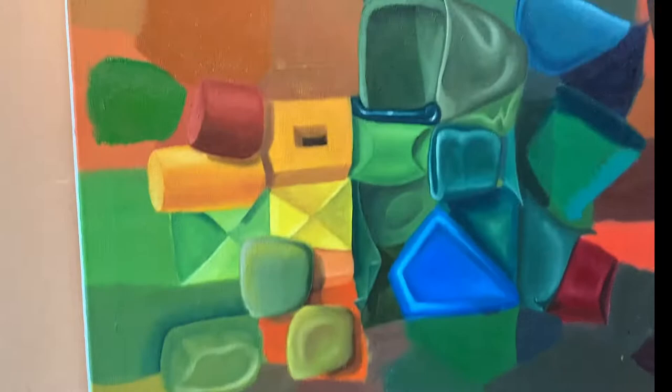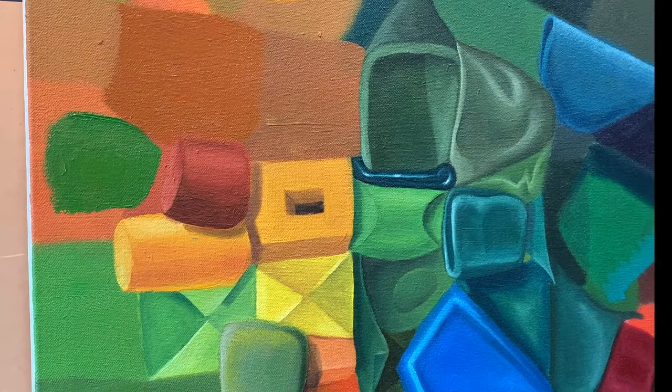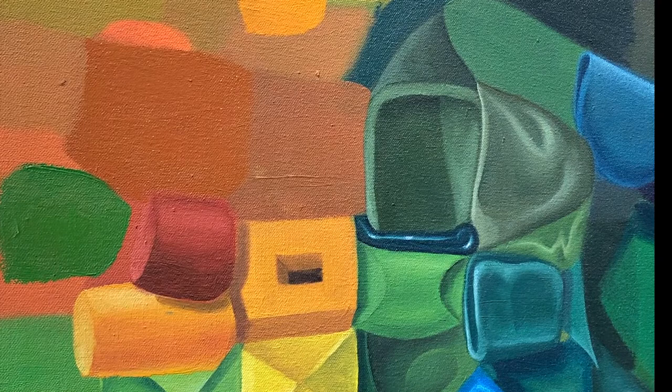The point is, as you're doing this you can really experiment and just play around. Remember, just like when we were mixing color — we were just experimenting with how to do this. Now that we've matched the color, we can experiment with that too.